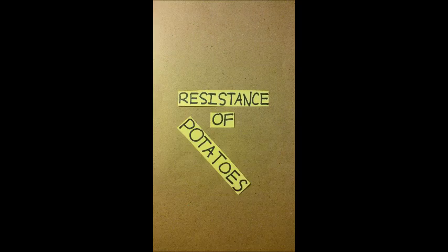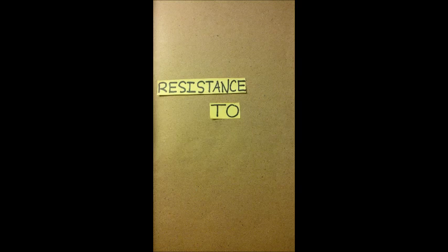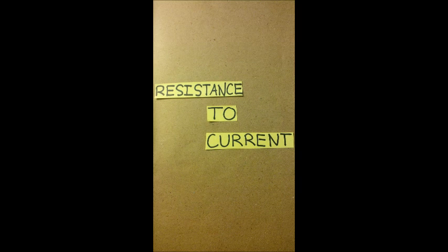Hey guys, today we're going to be exploring the resistance of potatoes. Not that type of resistance — we're going to look at the resistance to an electrical current. Resistance is defined as an electrical quantity that measures how a potato reduces the electric flow through it. Resistance is measured in units of ohms, which are represented by this little symbol here.